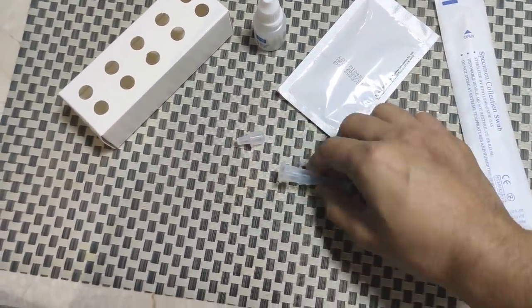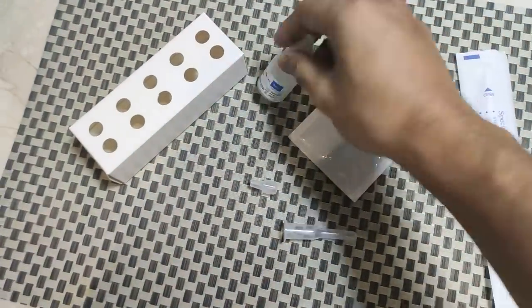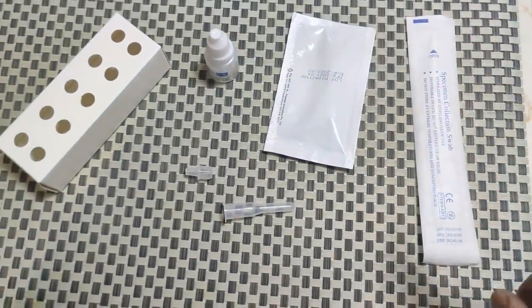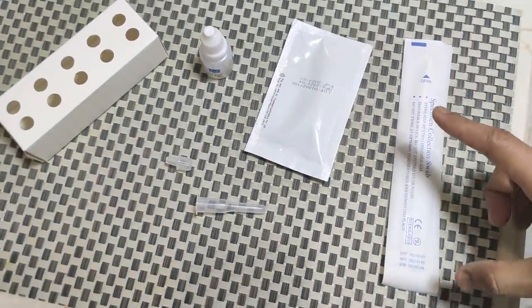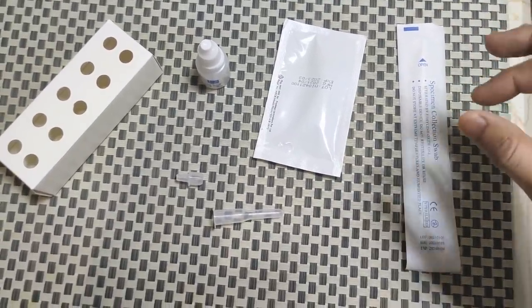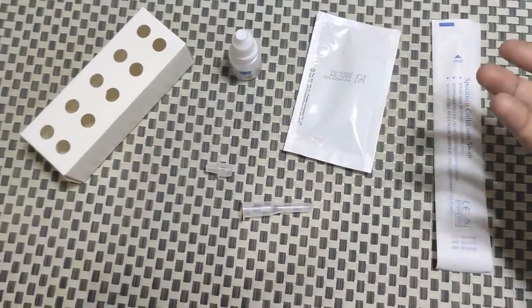We have this Eppendorf, we have the cap, we have this Eppendorf holding stand, we have this buffer, we have this test kit, and we have a swab. Remember when you are doing the test, do not touch the swab end — the head of the swab — with your hand. If possible, put it away from your hand and try to wear gloves.